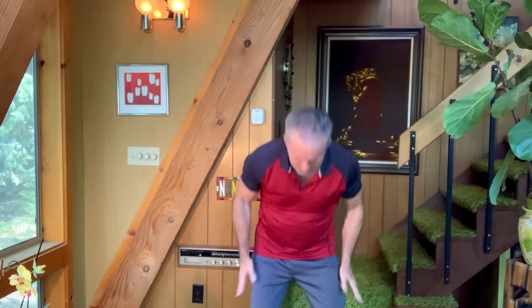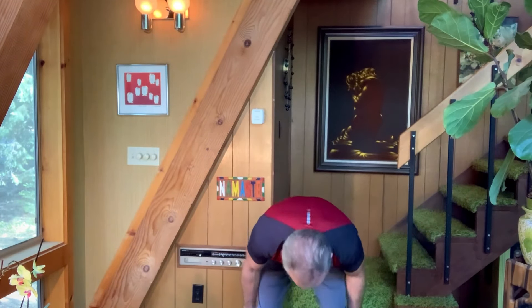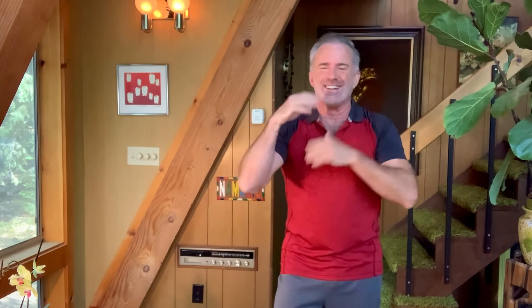Tap all the way down — outer thighs, hips, buttocks, hamstrings, calves, inner thighs, stomach abs, rib cage, under arms. Put it on your head. Jaw. Shake it out right there.